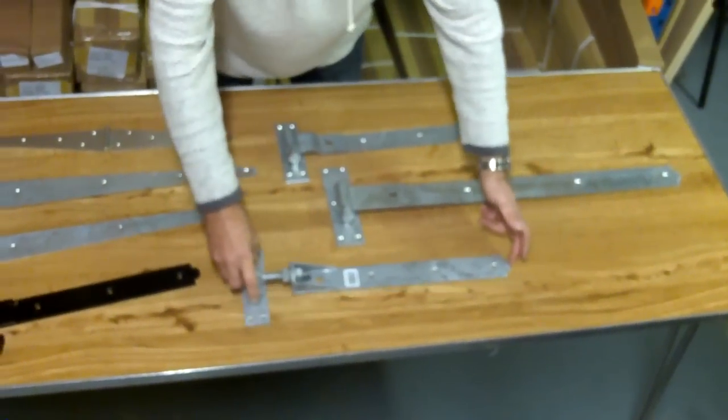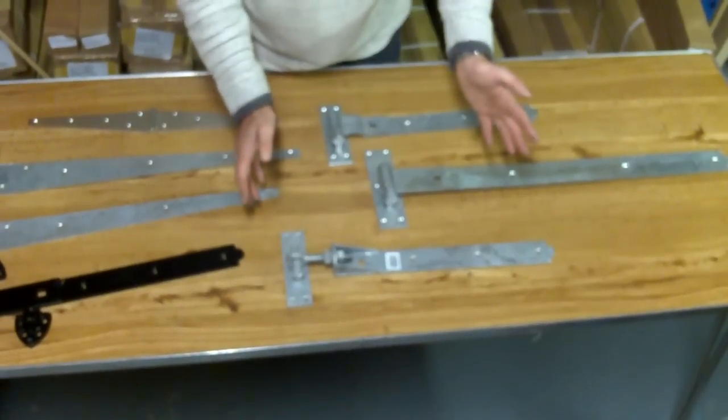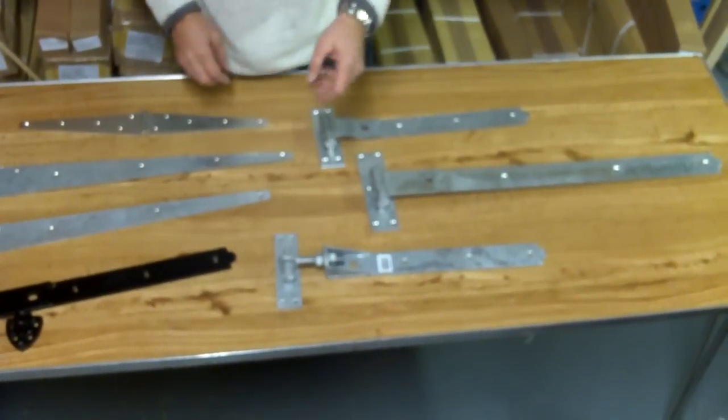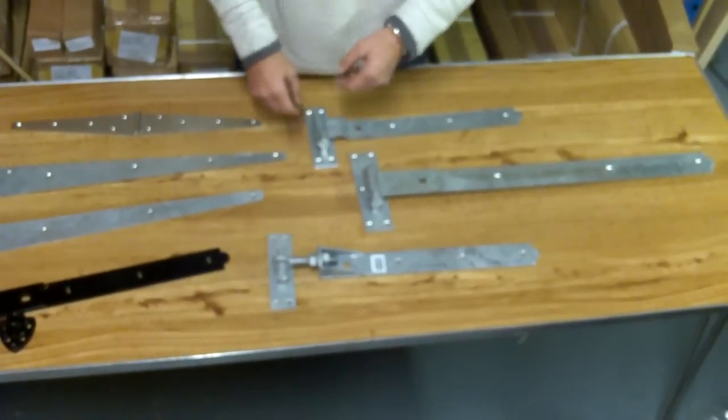And then lastly, we come to an adjustable hook and band, which allows you — when the gates are already fitted — to slacken off the bolts and adjust if there's a little bit of movement in the gate.